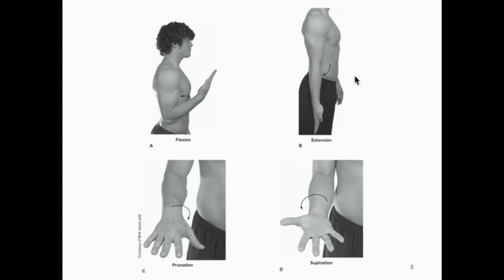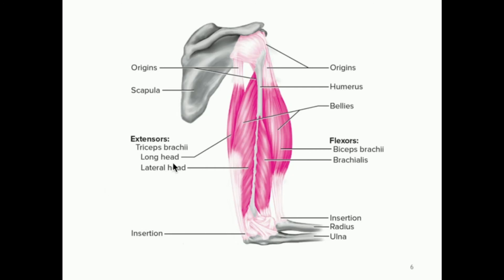Extension would be more like tricep extensions — you can do it with machines or dumbbells — and this is where we have an increase in the angle of the elbow, facilitated by the triceps brachii. One thing to point out: generally for most people, the triceps are overall actually stronger than the bicep muscles. A lot of people tend to like to work out their flexors — their biceps and brachialis — and if those muscles are quite a bit stronger than the extensors, you can actually have a muscle imbalance that makes you more susceptible to injury, which is why it's a good idea to work out both the flexors and the extensors.